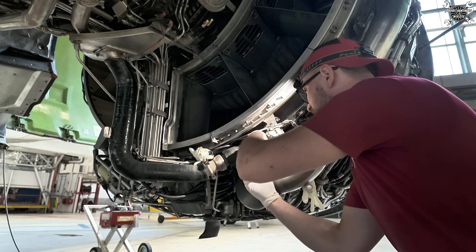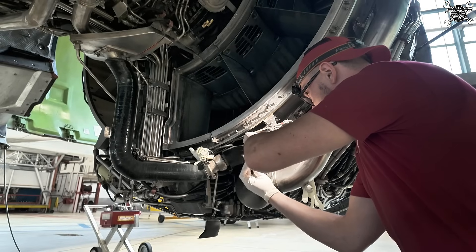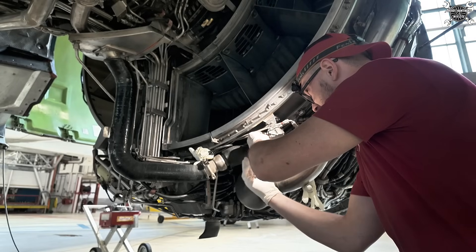I'll just tighten it a bit so the screw will sit in position.